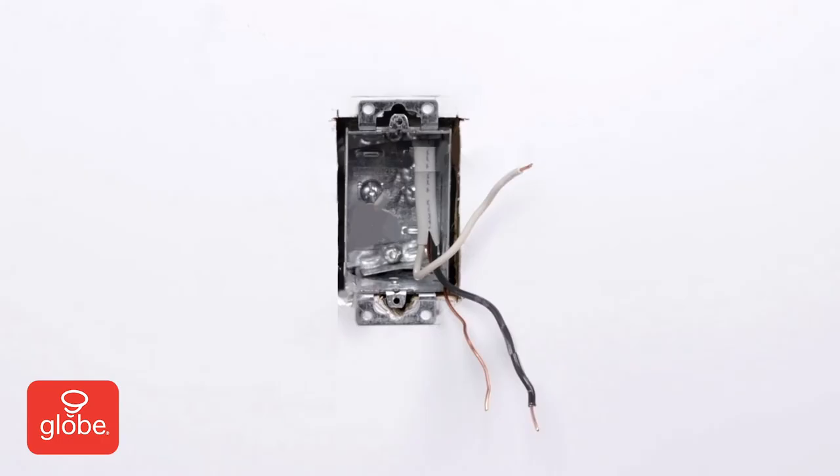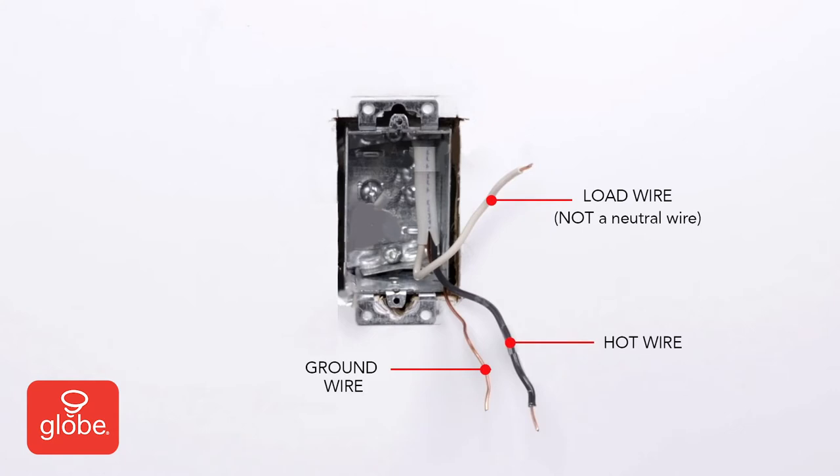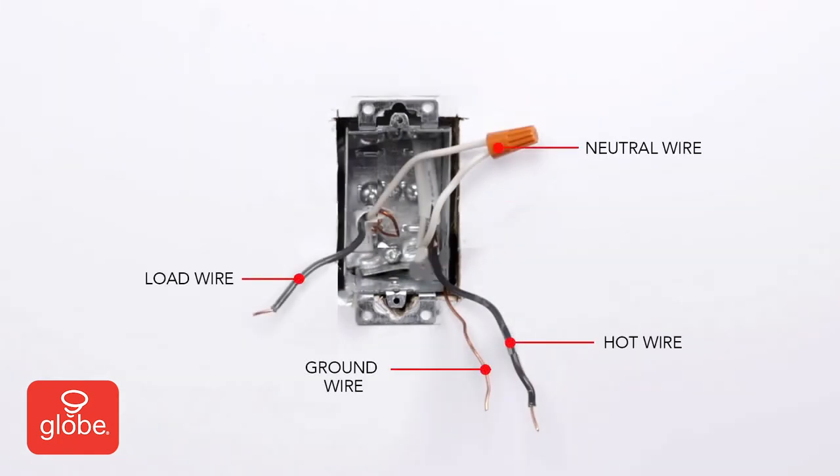If there are no other wires in the box, there is no neutral wire. You cannot use this switch here, and do not proceed any further. If there are white wires in the box, those are the neutral wires, and you can proceed to the next step.